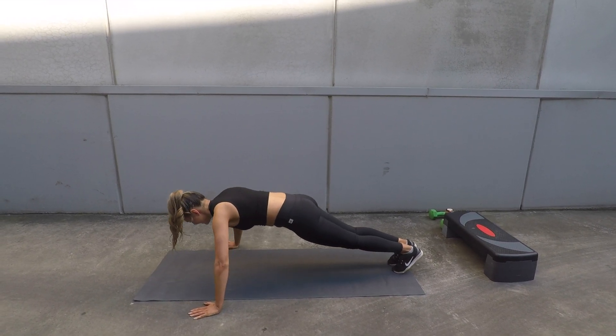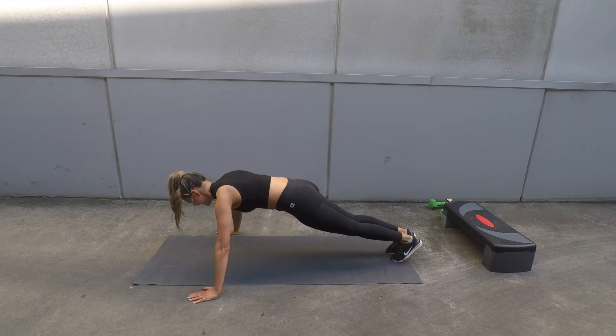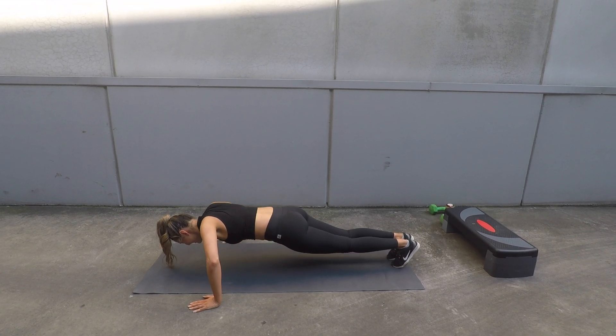Like standard push-ups, this time you're going to double pulse at the bottom, squeezing your shoulder blades on and off. Don't hold your breath and engage that core.